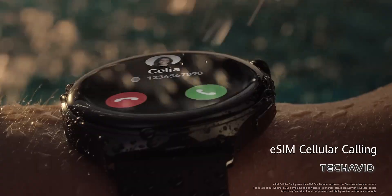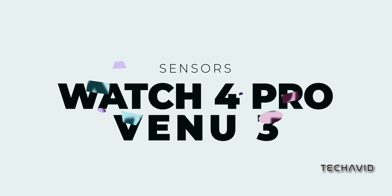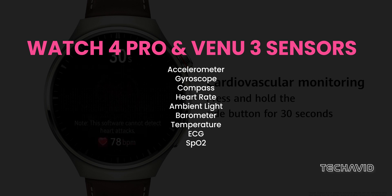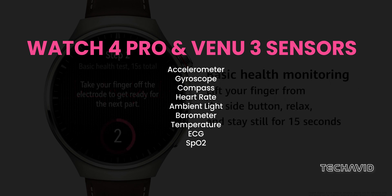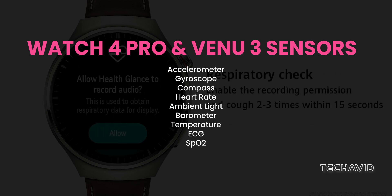Now let's take a deep dive into the secret sauce — the sensors. Both the Watch 4 Pro and the Venue 3 have similar sensors for the most part. That includes an accelerometer for motion tracking, a gyroscope for figuring out orientation, a compass for navigating the concrete jungle, an optical heart rate sensor, and an ambient light sensor making sure your screen brightness adjusts to the vibe around you.